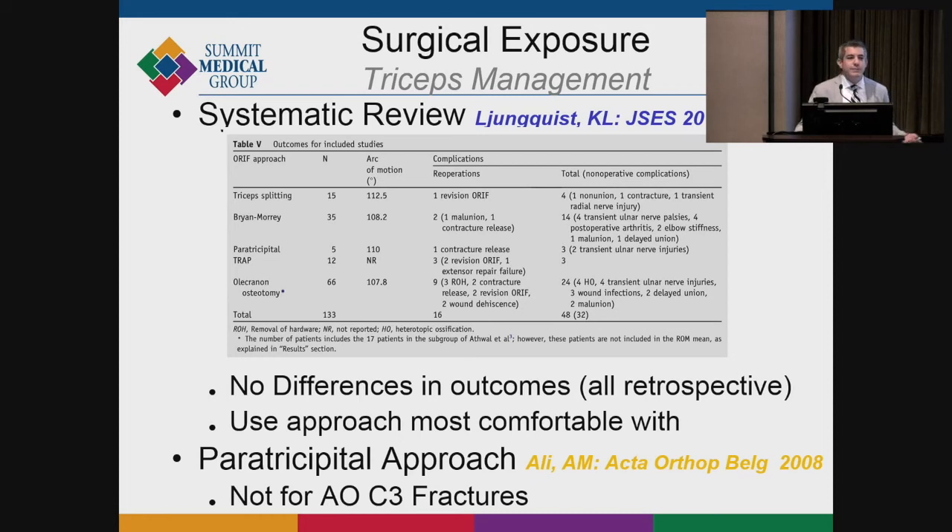At meetings you'll hear people say they never do an olecranon osteotomy, but I think the alternative approach makes more sense — doing an osteotomy takes 10 minutes and gives you full visualization. I almost always osteotomize if there's any question. People are passionate one way or the other, but whatever you choose is supported by the literature. Pretty much everything you do to visualize the distal humerus has good outcomes, though complications can occur.